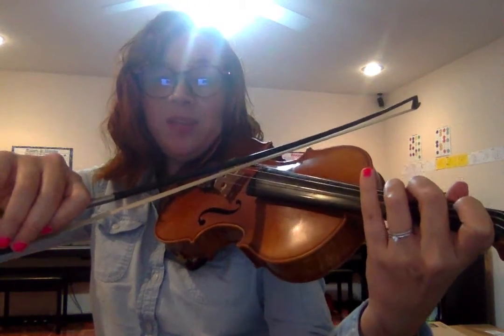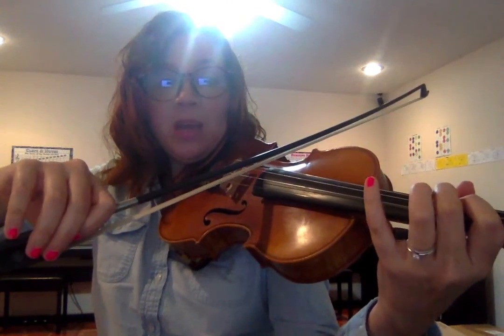Now low 4 for the E-flat. Ready, E-flat. Ready, D. Ready, B-flat. Now we'll use 4th finger for A. Ready, G. Ready, F. Ready, E-flat. Ready, D. Ready, C. Ready, B-flat.